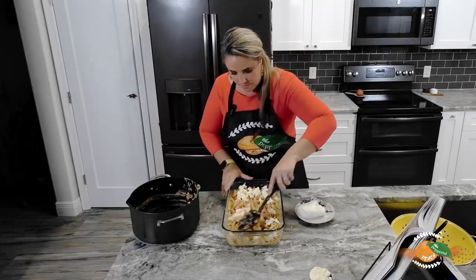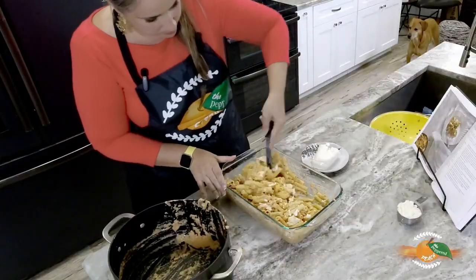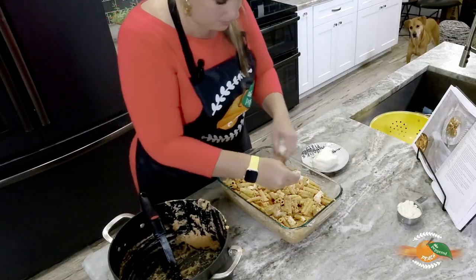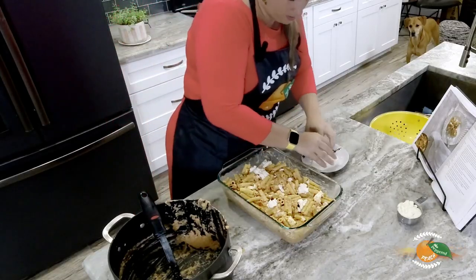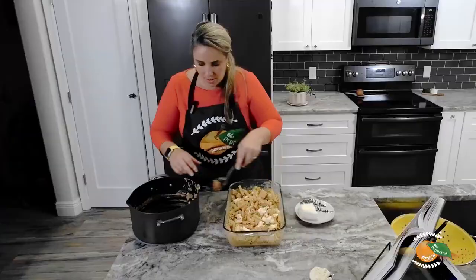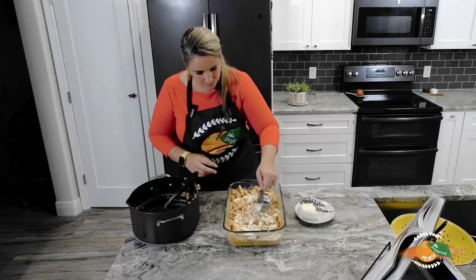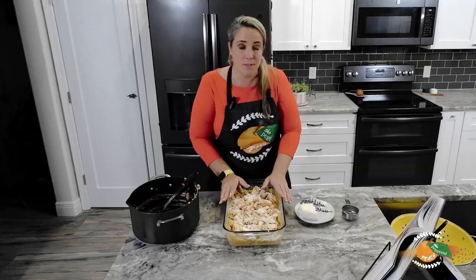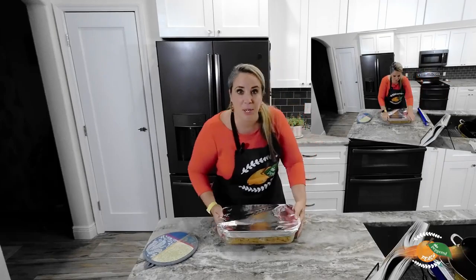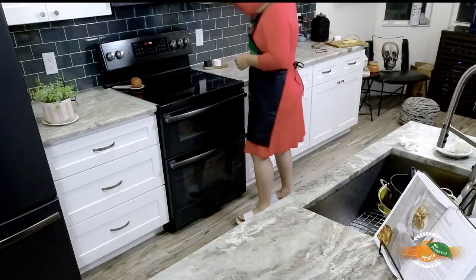Let's give this a stir — I definitely want some more mozzarella, so I'll add a little bit more. Now we have our parmesan cheese which I'm going to sprinkle on top. You can't go wrong with cheese! I'm going to wrap this in foil and put it in the oven at 350 degrees for 30 minutes, and then it's dinner time. It's foiled and ready to go — see you in 30.